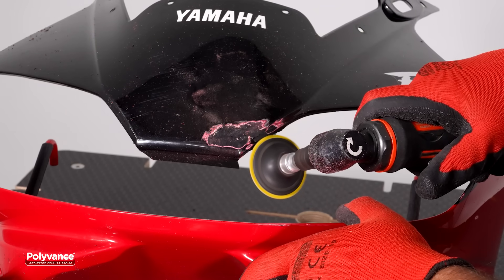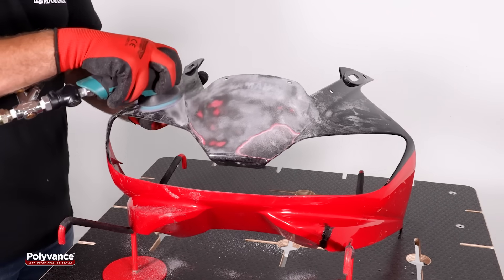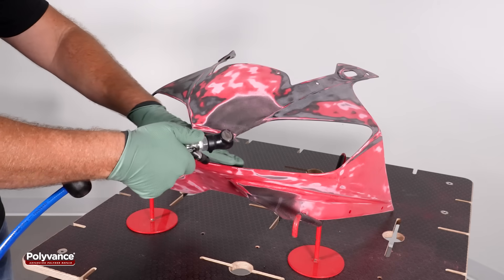Grind the weld on the front side flush with the surrounding surface. Sand the weld using 80 grit sandpaper and then use 180 grit to sand the entire front side of the fairing to prepare for refinishing. Remove all sanding dust.